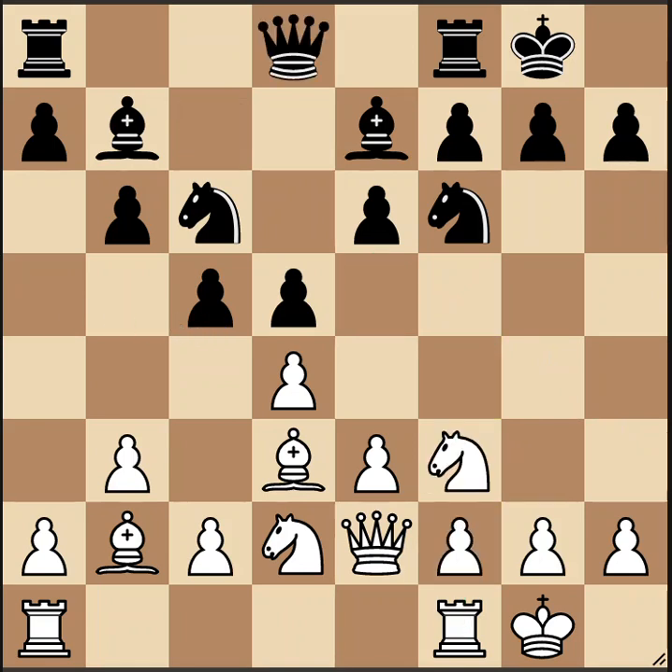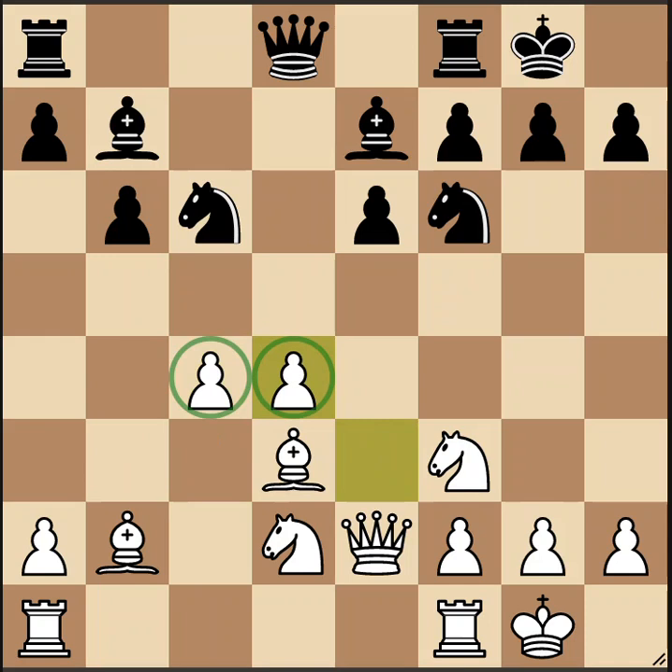A second idea, instead of Ne5, is to push the pawn to c4. This is a more strategic way to play. We have to calculate all the different pawn exchanges. A typical result is that black exchanges pawns on c4 and then d4, giving us a structure called hanging pawns — two pawns side by side with no pawns on the neighboring files. We'll discuss what to do with hanging pawns shortly.